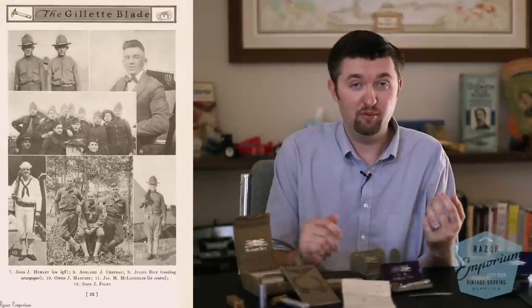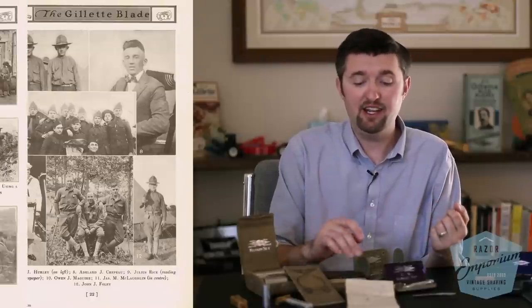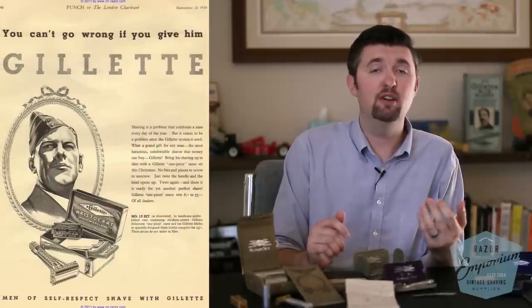One final thought: I believe the reason Gillette was so focused on government-issuing sets in the First World War was definitely the gas mask issue. That may be why they didn't feel the need to provide soldiers with a shaving outfit in the Second World War — it simply wasn't as much of a concern. But what a move from Gillette — not only did they secure a multi-million dollar government contract, but they got all these men to come back and fall in love with their razors, continue using them, and buy Gillette blades. It was a complete buy-in, and it really helped push safety shaving into the mainstream.